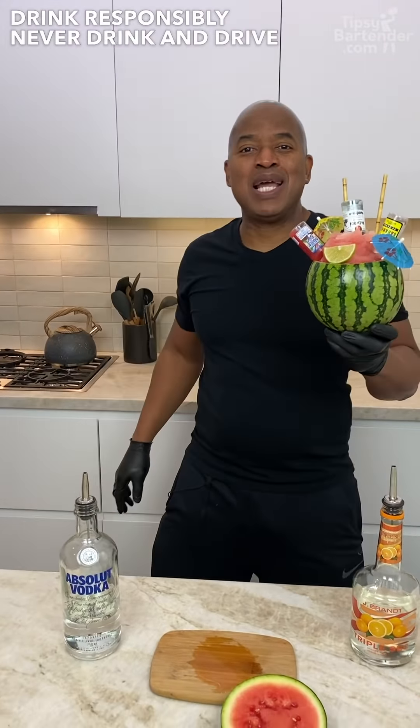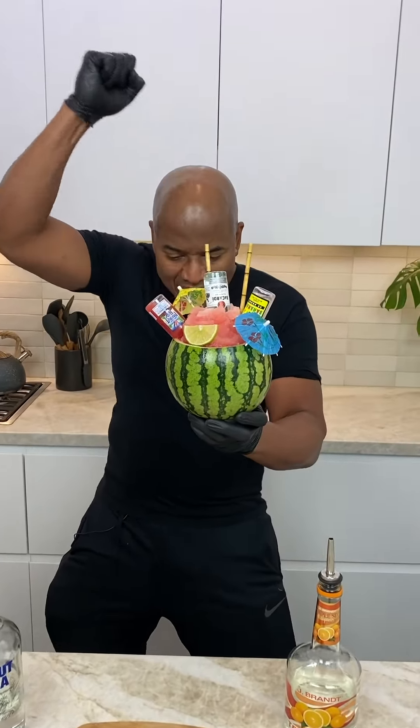Anyway, Homeboy — drink responsibly, don't drink and drive. Stay tipsy.